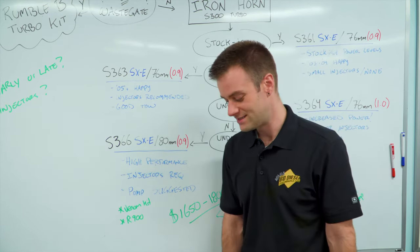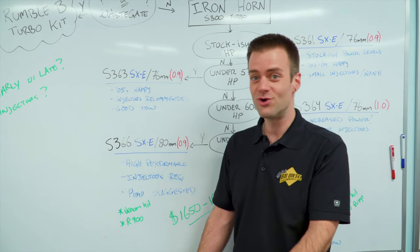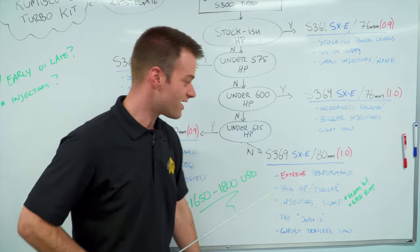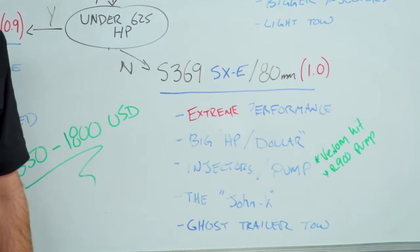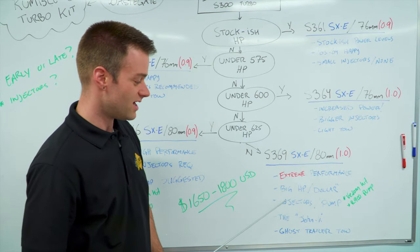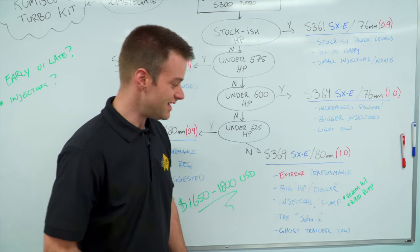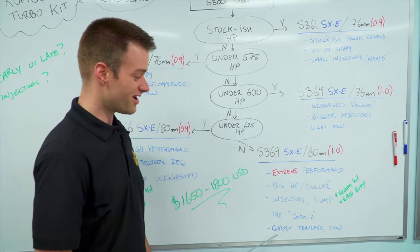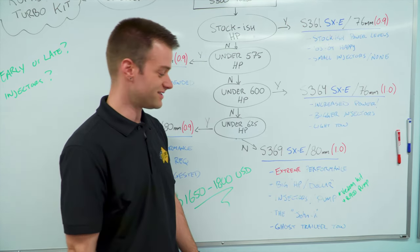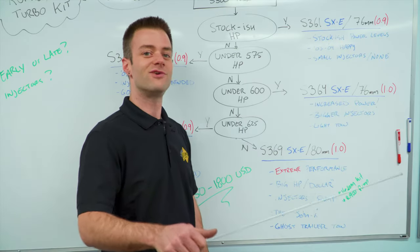You only live once and your 5.9 Dodge isn't getting any younger, so you better just send it all the way. We're going past 625 horsepower — we're going to the moon and back. We're going to take the S369 turbo kit. You want to talk about horsepower per dollar — this is the extreme performance kit; this gets you big horsepower. You're going to need injectors and a pump with this for sure. This is where you're going to be towing ghost trailers. You're not going to want to tow any big trailer. Here at BD, we call this the John Kay — for the guy that likes to drive around with this big charger.